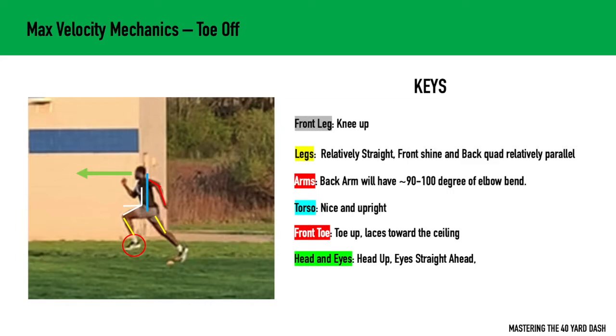For arms, the back arm will be anywhere from 90 to 100 degrees of elbow bend. I find that that's just a preference of the athlete. Some athletes have it at 90 degrees, some have it a little bit more open. As long as they're not opening up the arm all the way, I don't have a problem — anywhere from 90 to 100 degrees.